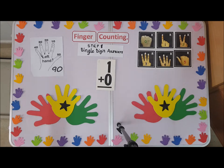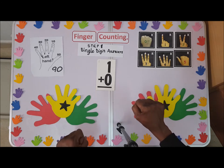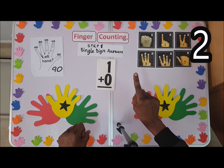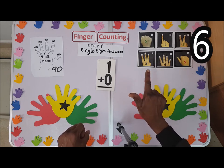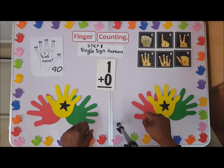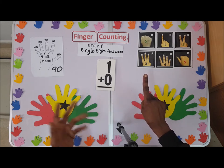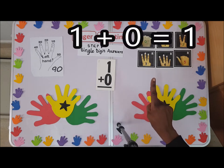So we have zero — this is zero. You count on your right hand: you have one, two, three, four, five, six, seven, eight, nine. So if you have one, this is one plus zero — plus nothing — so it's one. One plus zero is one.